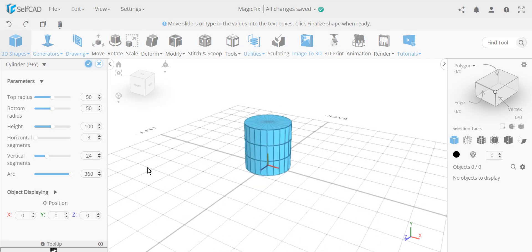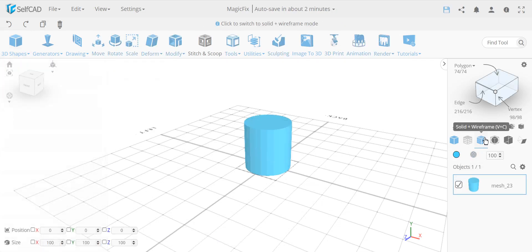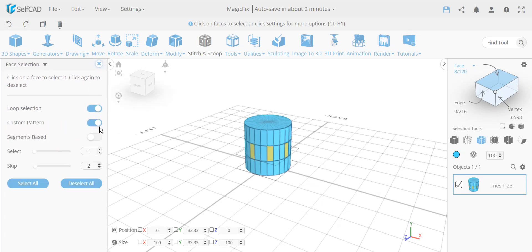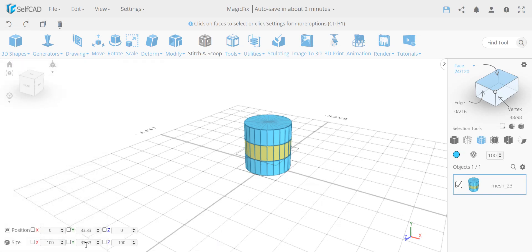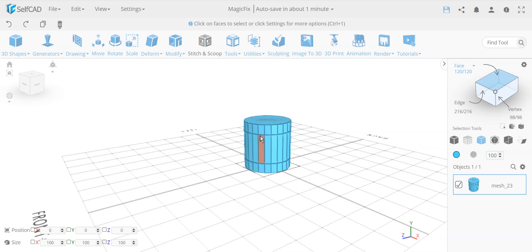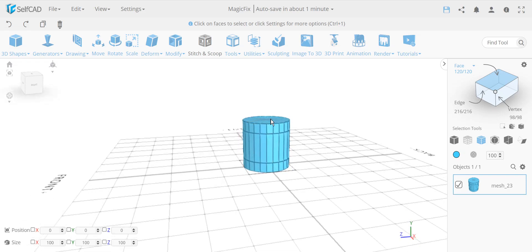Here I have a basic cylinder. All I've changed is that the horizontal segments is three segments. I'm going to go to face selection and loop-select the entire middle face. I'm changing the height to 60. Since the total object height is 100, setting this to 60 leaves me 20 on top and 20 on the bottom. There are other ways to add this loop using Add Details, but this is the simplest way.